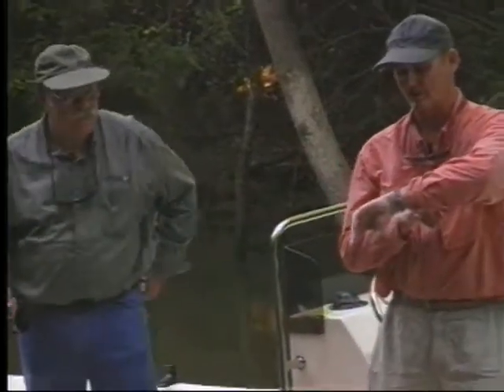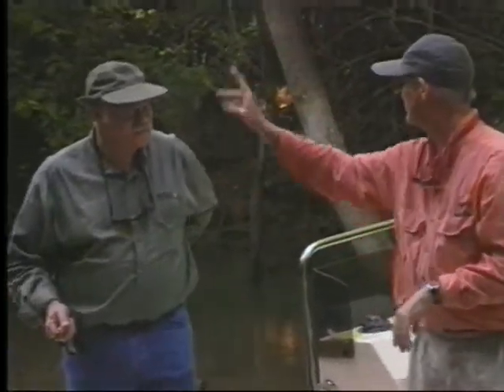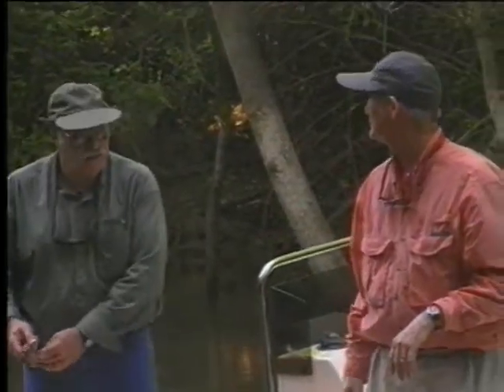In a little while we ought to get back on the river — it's getting later, the sun's getting long. We'll go back and try to catch those big fish on the surface.